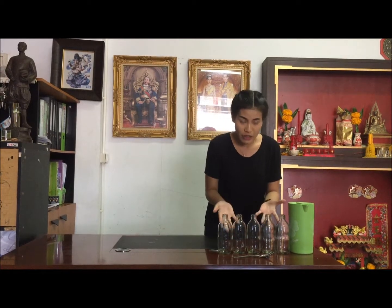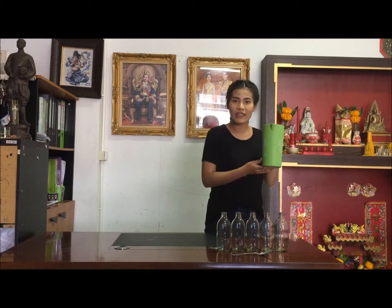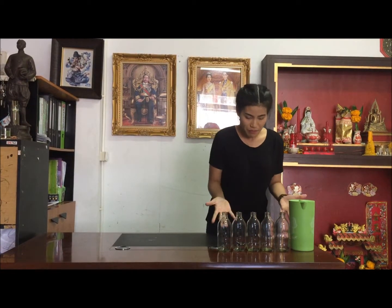We come to know the materials. First, five bottles. Second, water. Third, the spoon. This is all materials.